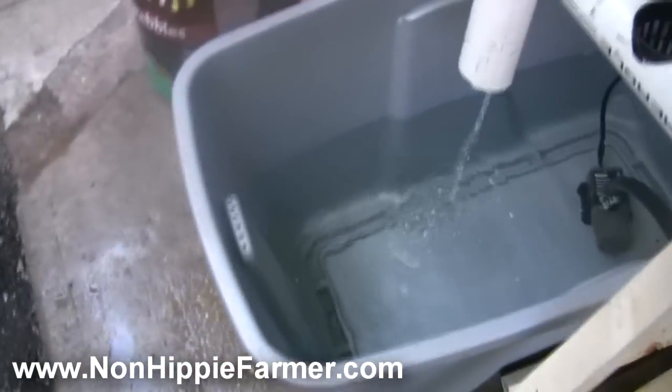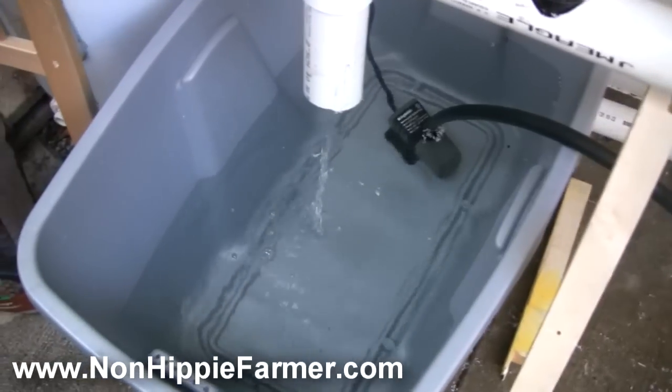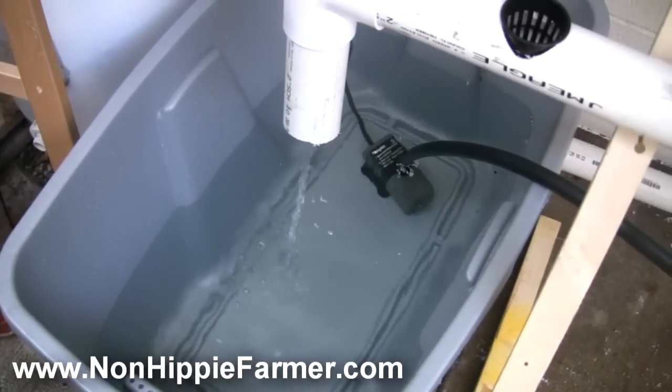So then my second question was with the water — how do you make it so that it's ready for the fish and that sort of thing? As you see, I just have this here. Just want to know what I should do to get the water ready for the fish and get everything going for maximum readiness for the system.